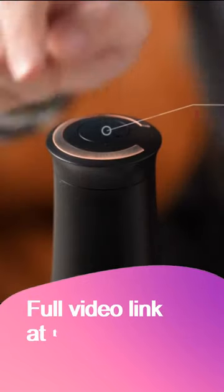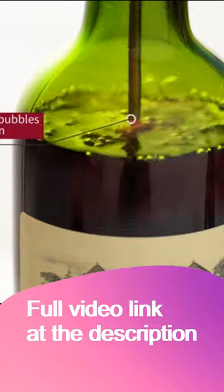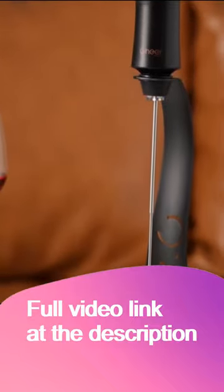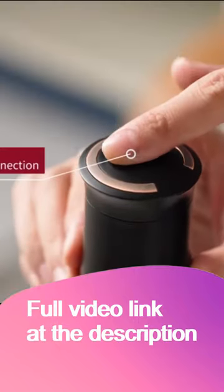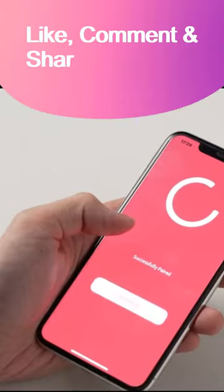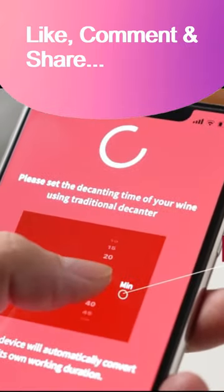You can also identify the wine to choose a proper aeration time with the Chiramota app. Different types of wine need different aerating times to reach the best flavor. Scan the wine label on the front of the bottle, find information on the corresponding wine in the app scan results, and set the aeration time according to the system suggestion.